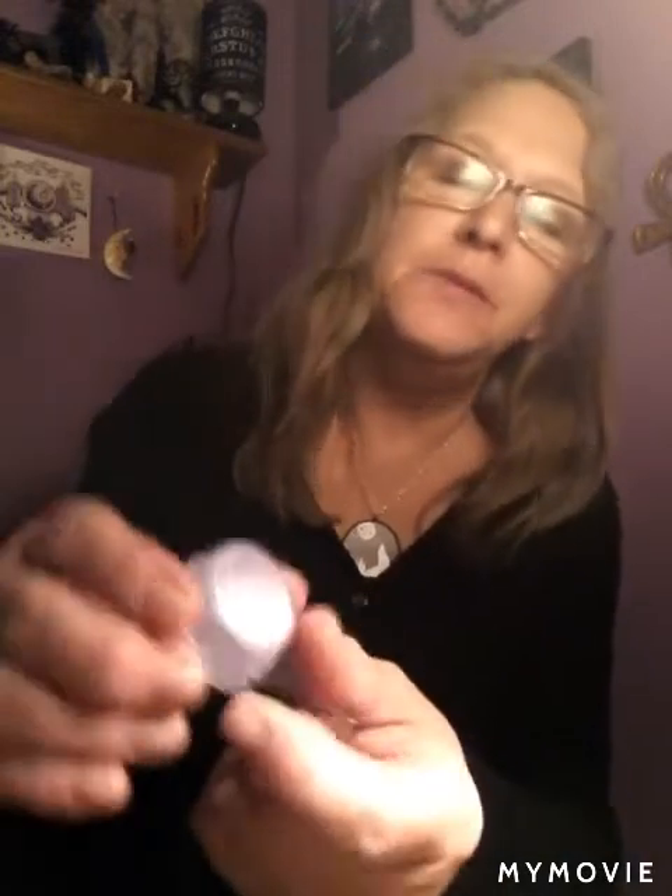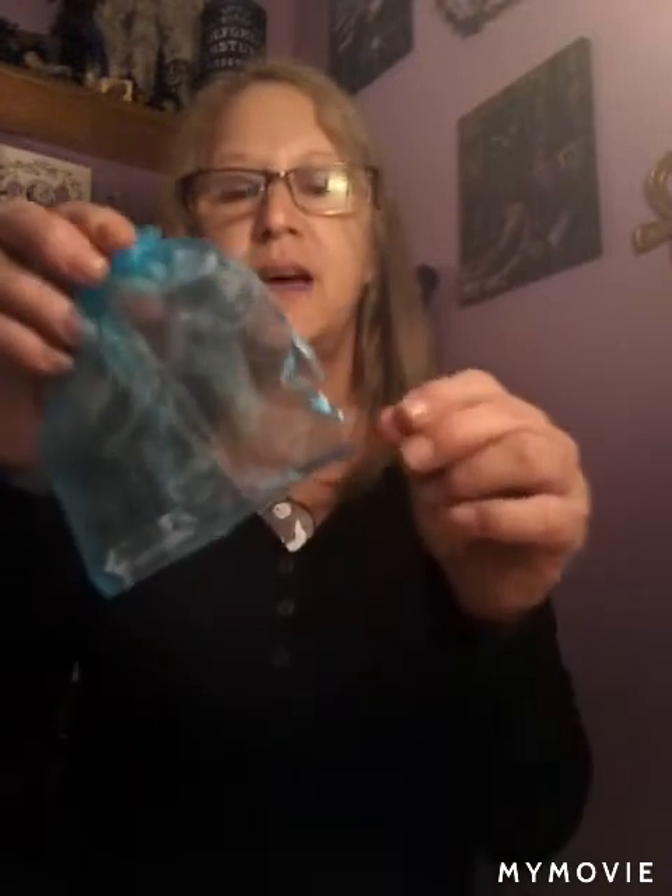Next thing in the box is this — blue ice eyeshadow by Little Something. I can't quite read it but it's a baby blue eyeshadow, like a powder. So interesting, never got something like that before.